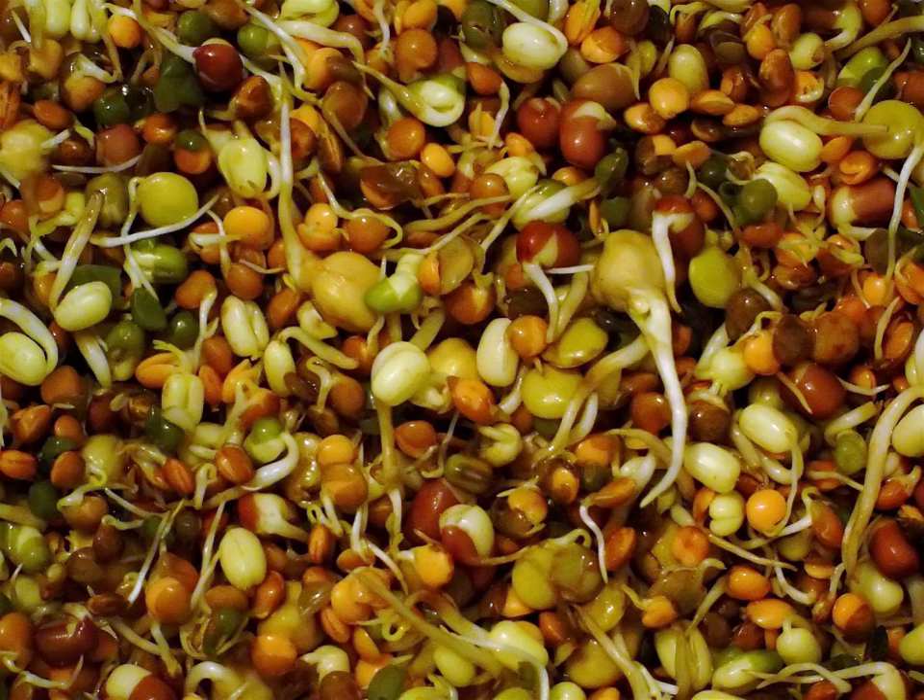Sprouts can be germinated at home or produced industrially. They are a prominent ingredient of a raw food diet and are common in Eastern Asian cuisine. Sprouting, like cooking, reduces anti-nutritional compounds in raw legumes. Raw lentils, for example, contain lectins — anti-nutritional proteins — which can be reduced by sprouting or cooking. A downside to consuming raw sprouts is that the process of germinating seeds can also be conducive to harmful bacterial growth. Sprouts are rich in digestible energy, vitamins, minerals, amino acids, proteins, and phytochemicals, as these are necessary for a germinating plant to grow, and these nutrients are also essential to human health.